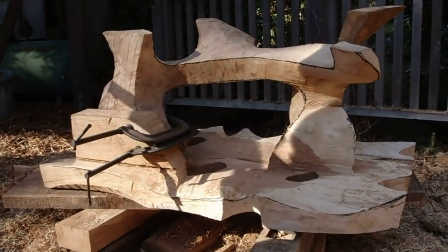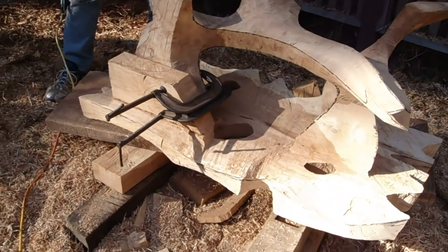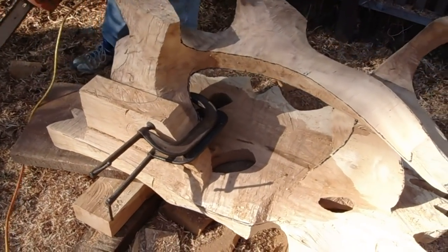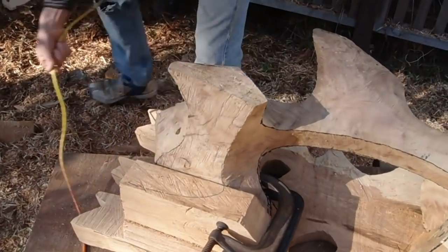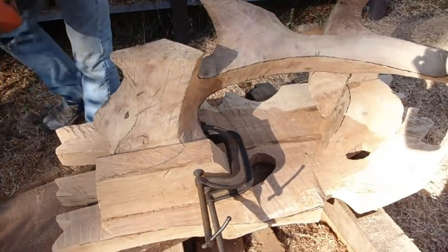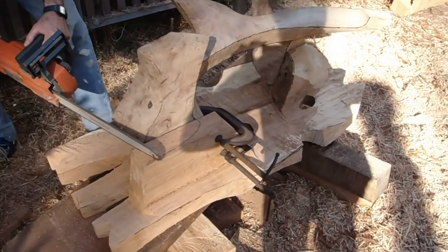My main concern with this is getting the joint to look like it's part of the design of the table — that's why I left this large area here.